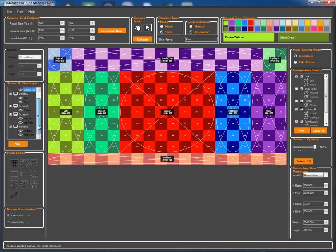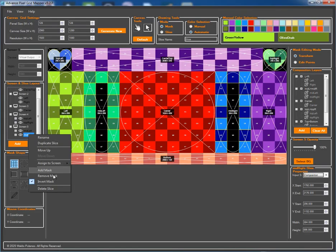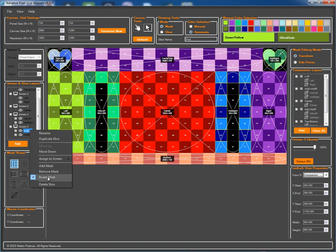Now let's explore one of the most powerful features: masking. We can apply a preset heart shape mask to our top left and top right slices with a single click. For the middle slices, let's use the grid only mask to create a more pixelated or textured effect. With a simple right-click on any mask node, we can toggle the invert mask option to easily switch between masking the inside or the outside of our shape. This is a non-destructive way to experiment with your look.